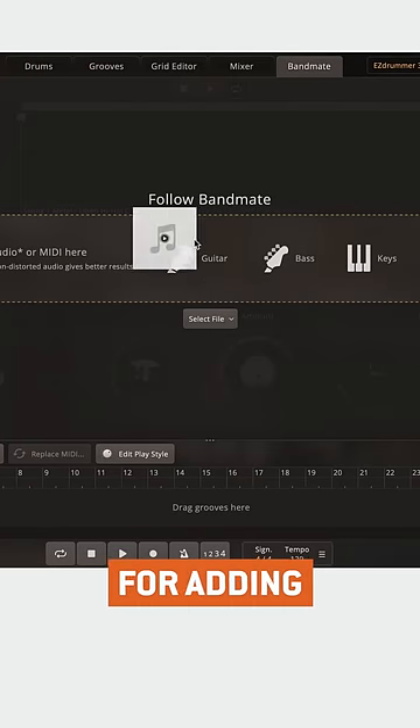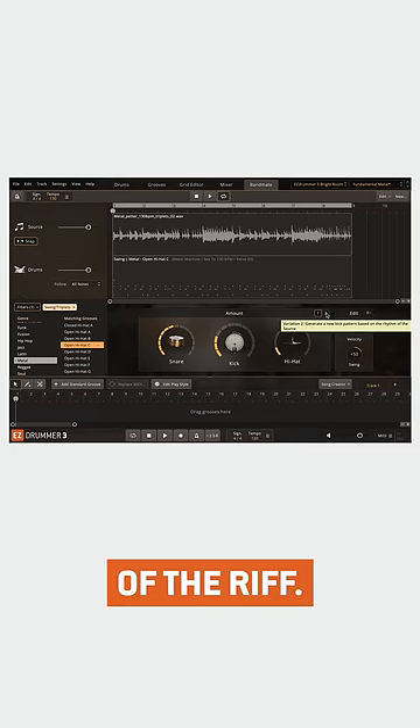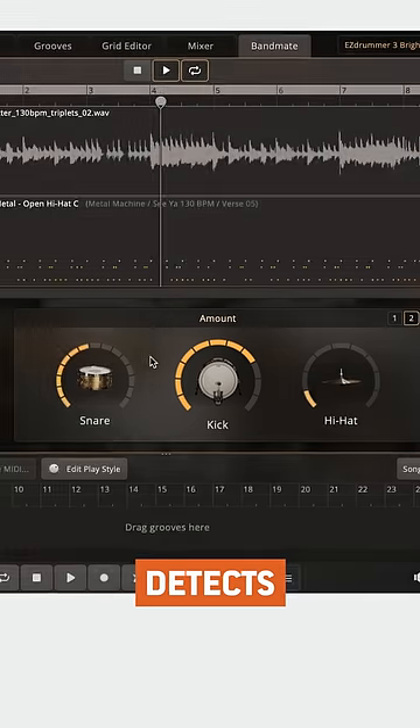EasyDrummer 3's Bandmate is great for adding drums to metal riffs where you want the kick drum to follow the transients of the riff. Just turn up the kick drum amount to add hits where EasyDrummer detects transients.